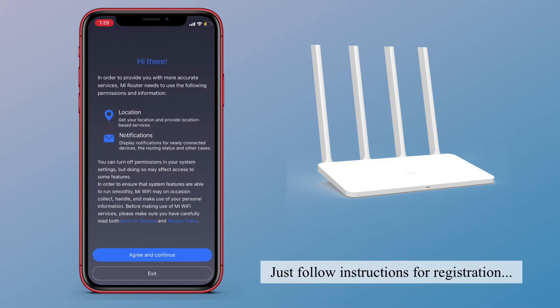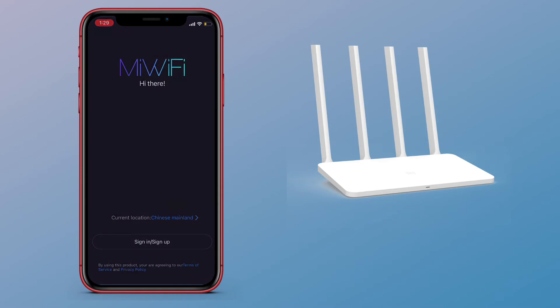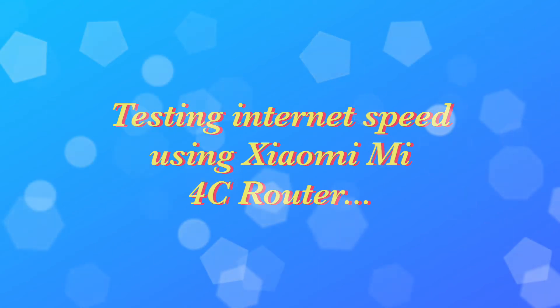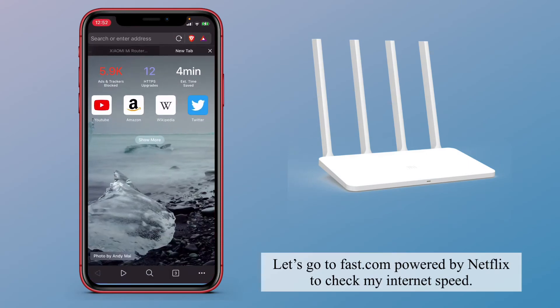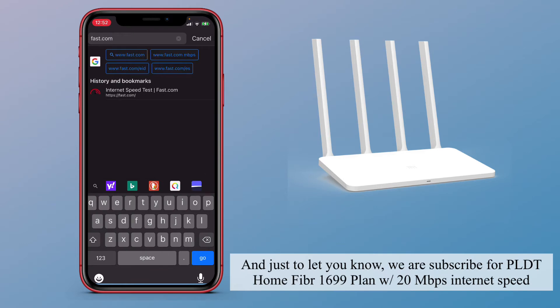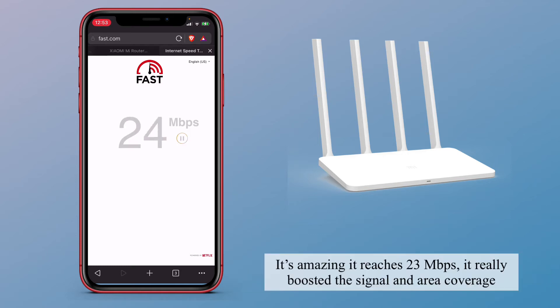Testing internet speed using the Xiaomi Mi 4C router. Let's go to fast.com, powered by Netflix, to check my internet speed. Just to let you know, we are subscribed to the PLDT Home Fiber 1699 plan with 20MB per second. It's amazing — it reaches 23MB per second! It really boosted the signal and area coverage.